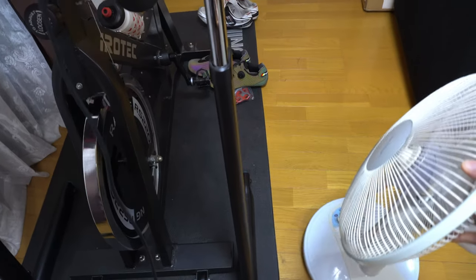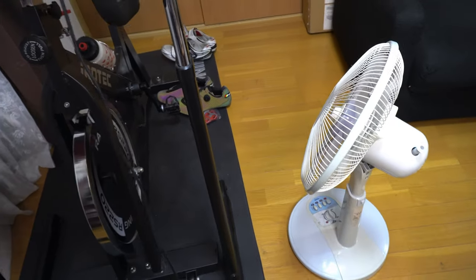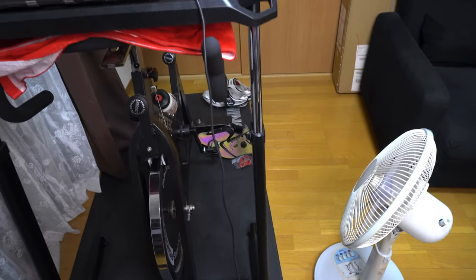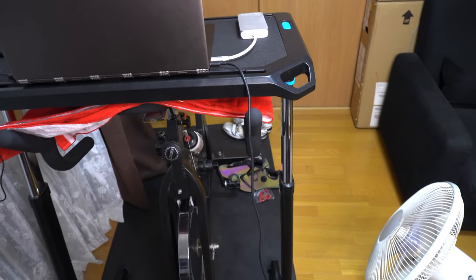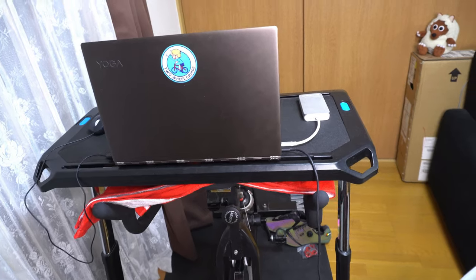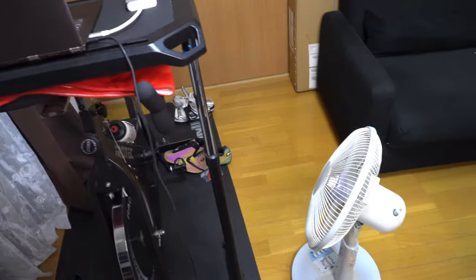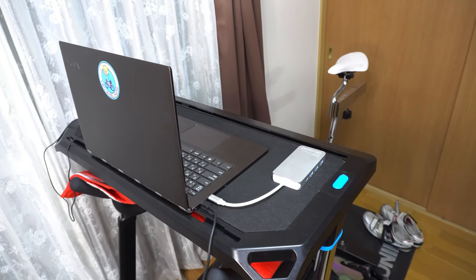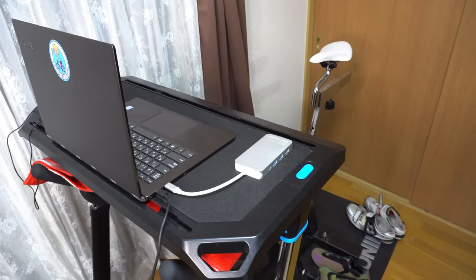One other essential part of the setup is the fan. You'll be sweating like crazy when you're cycling indoors, especially now that it's not winter season and the temperatures are a little bit warmer. Thankfully we haven't had to turn on the AC yet, but we're getting close. So I always have the fan nearby, and always make sure you have plenty of water.